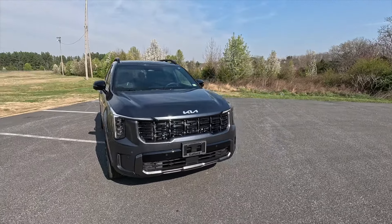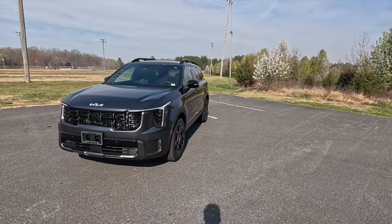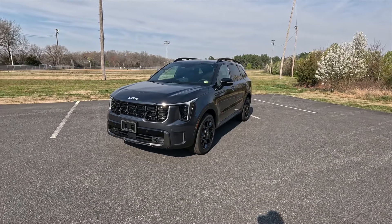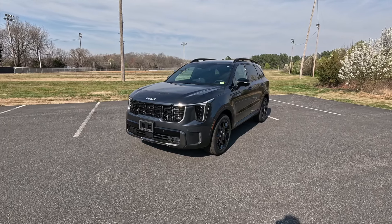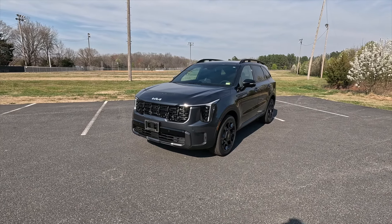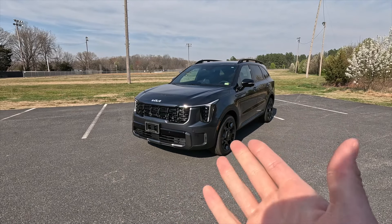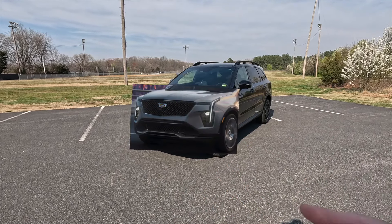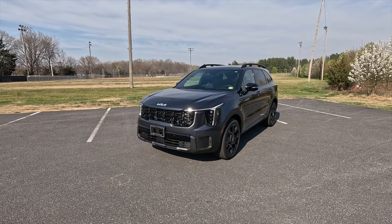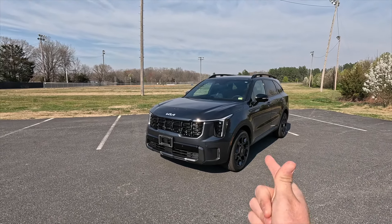A 3,500-pound max tow capacity means you can pull two jet skis, an ATV or two, or a utility trailer full of mulch — not the least capable, not the most capable. Also, this area with the daytime running lights really reminds me of the newly refreshed Cadillac XT4. With that exterior stuff out of the way, let's move into performance.